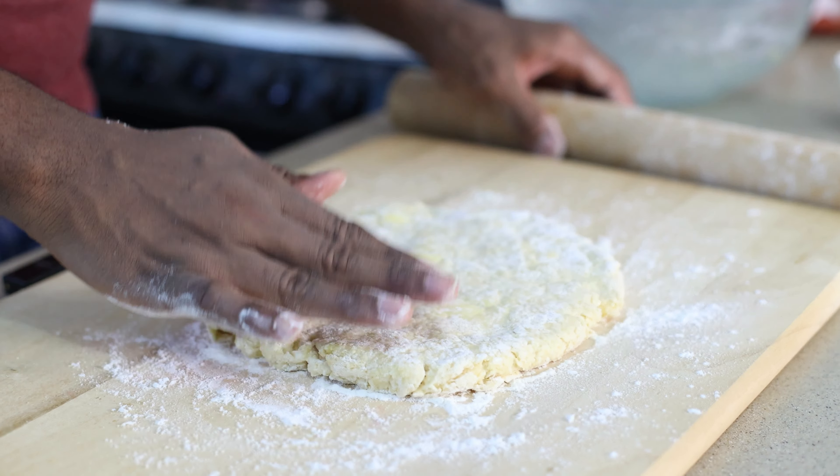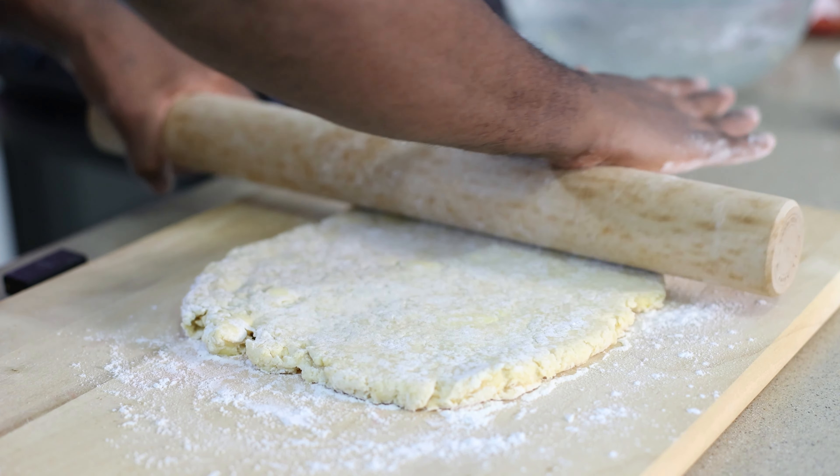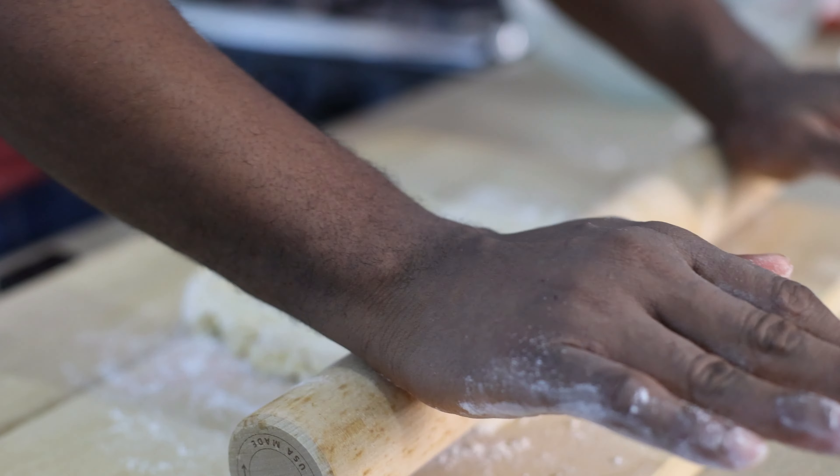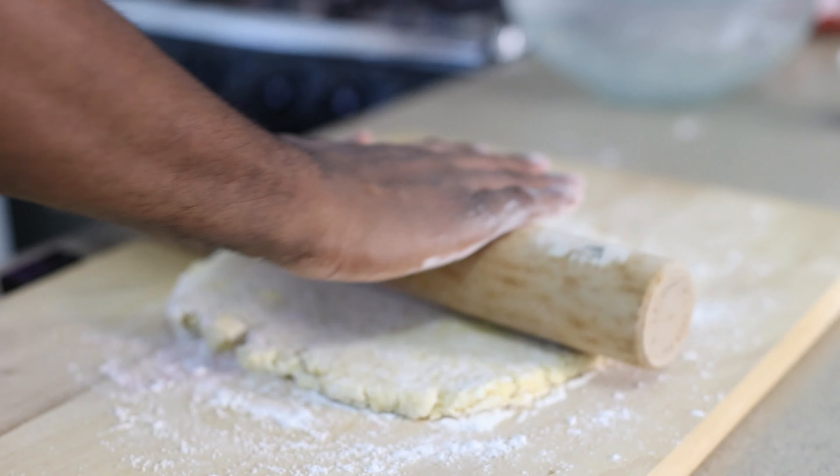This is a buttermilk that I made specifically for this recipe — it's a homemade buttermilk. If you want to know how to make this buttermilk, just comment down below and I will definitely do a video on that.